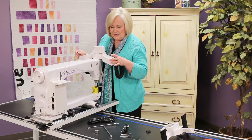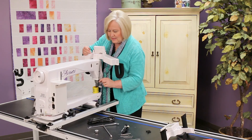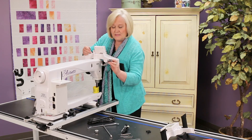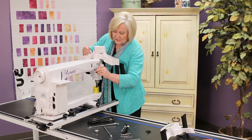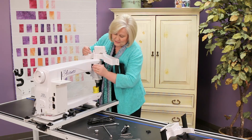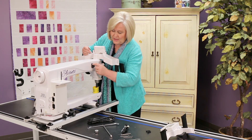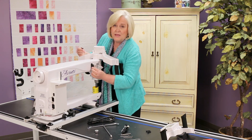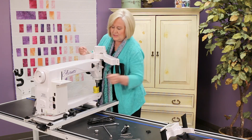Now that the screws are tightened and the handlebar is really tight, I'm going to go ahead and take the connector. It's a nine pin connector and it can only go one way — it won't go that way, so we need to turn it so that it will fit right into that serial connector.